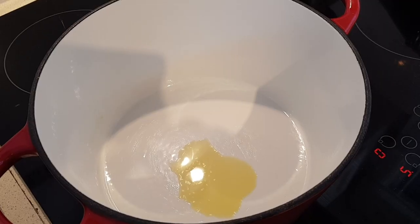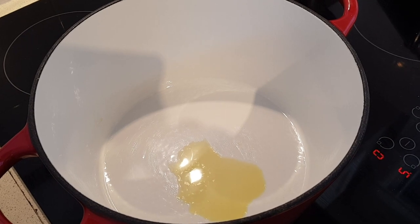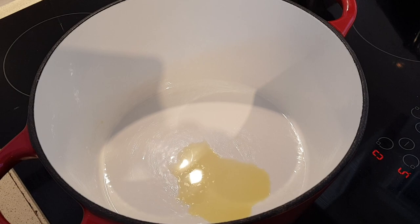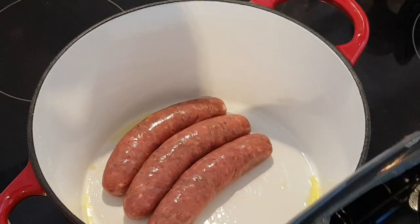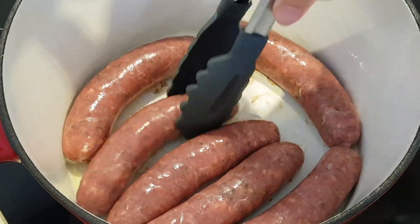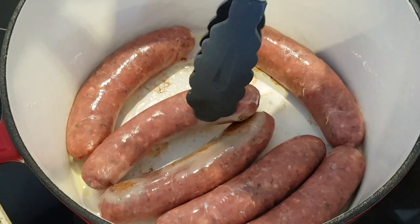To start, heat a small amount of olive oil in a large heavy pan, then put the Italian sausages in whole and cook over medium-high heat until browned on all sides. They won't be cooked through — the goal is just to brown them on the outside, so just periodically turn them until they're all browned.